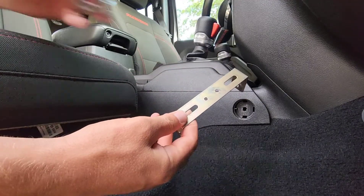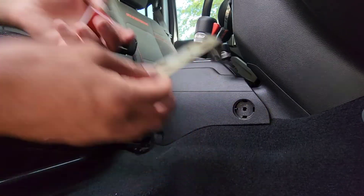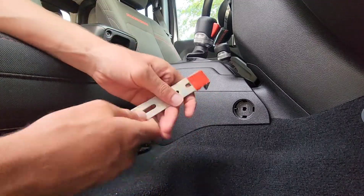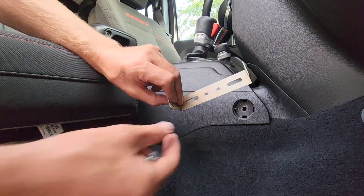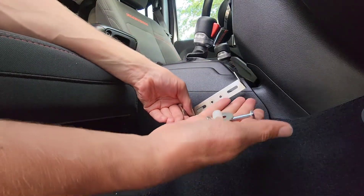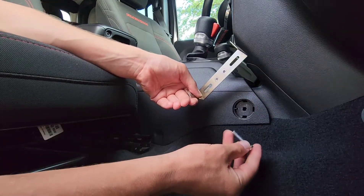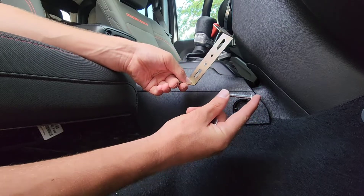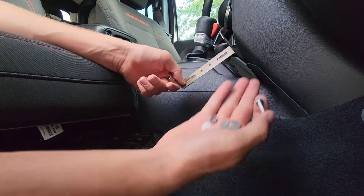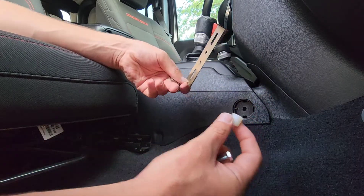With this bracket removed, we're going to go ahead and add a little bit of double-sided tape to one side of the bracket — that's going to help keep it secure. On the other side, we're going to use a little bit of hardware that you can get at any ACE Hardware: a 0.60 by 1.0 by 35 bolt, as well as a fender washer, a lock washer, and a nylon spacer.